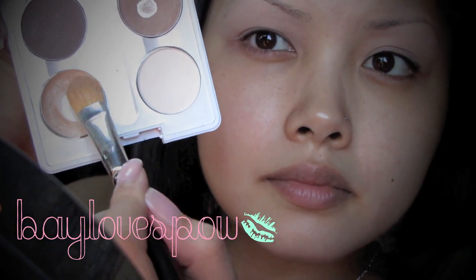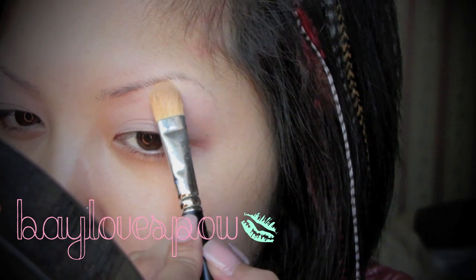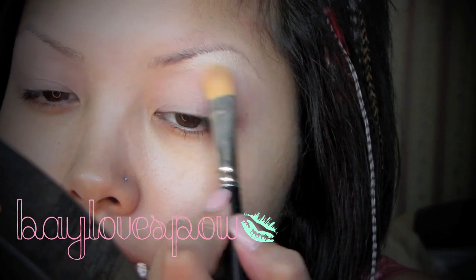Now with MAC's 252 brush and rice paper eyeshadow, I'm just gonna apply this on my brow bone. This is going to serve as my highlight color.